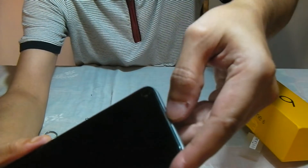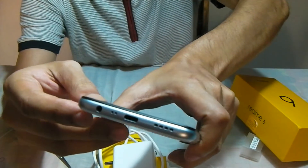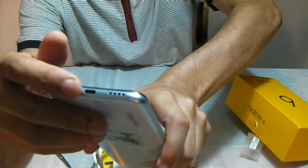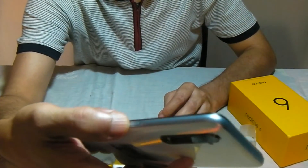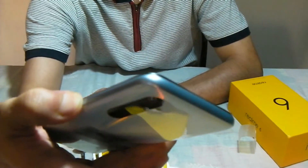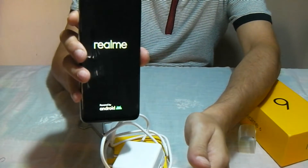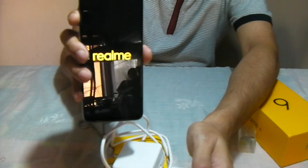You have the speaker grills over here, and the earphone piece for calling. The speaker grills — I understand it's not stereo. You also have the headphone jack and the USB Type-C port. I think this is probably the fingerprint plus the power button. I'll just try to press this and see whether it works. Yeah, so it works. You have the Realme logo and it's just booting up.